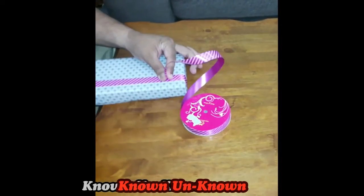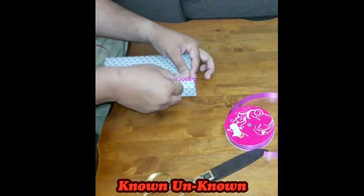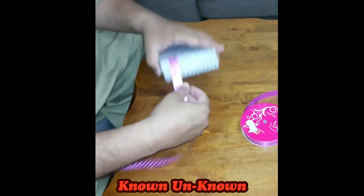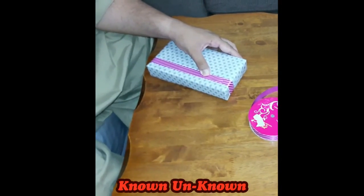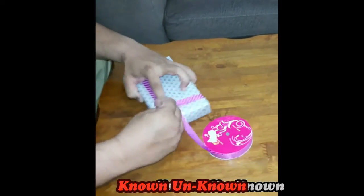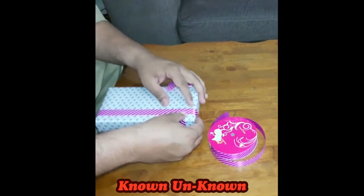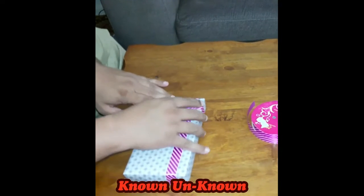We cut a strip of ribbon equal to the side of the box and attach it with tape. We repeat the same action on the smaller side of the box. The ending points should be exactly where we want to place the flower.